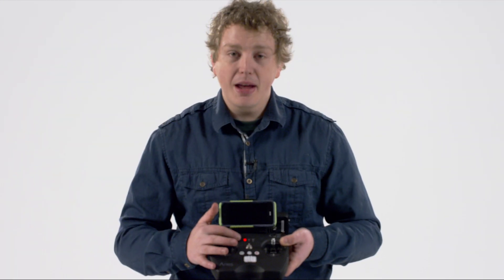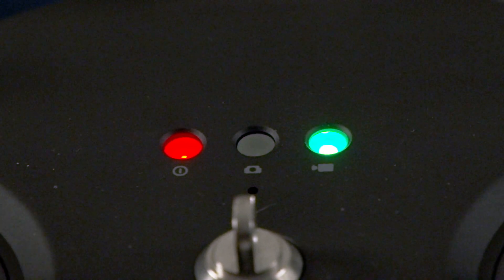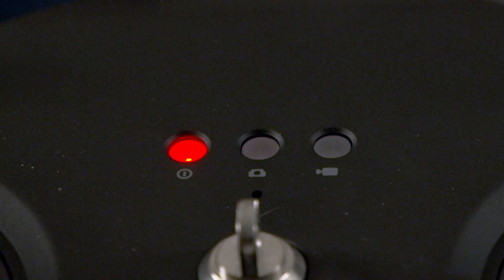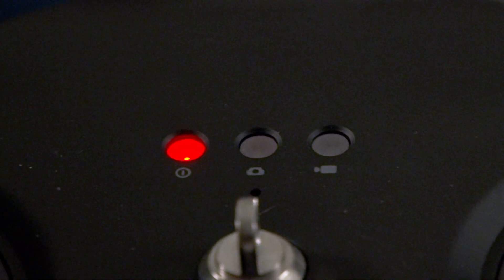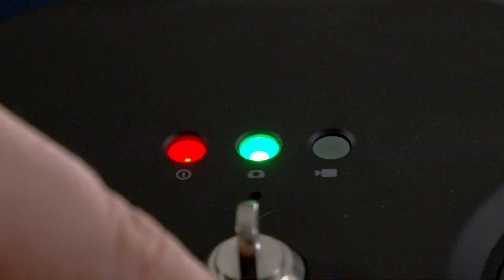On the top, you may notice indicator lights that tell you exactly what is happening. If you're recording in video mode, you will see the far right light blink. When you stop, it stops blinking. When you press the middle camera button, it blinks to indicate that a still photo has been taken.